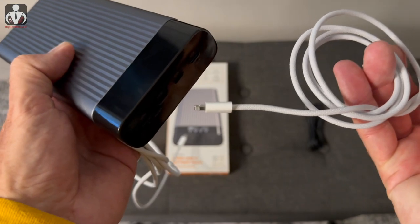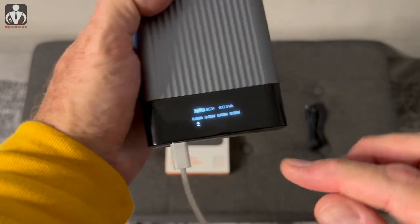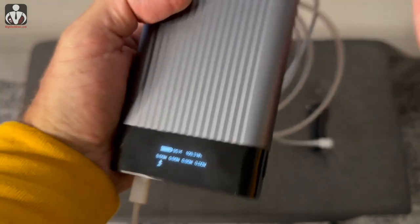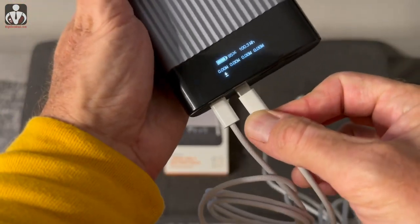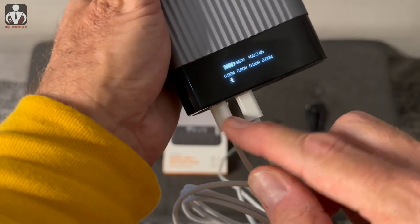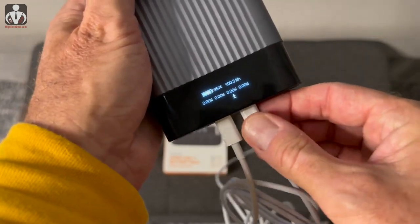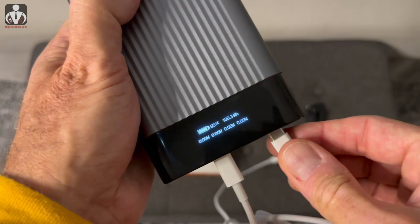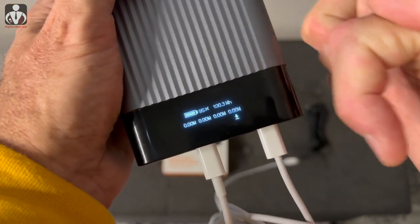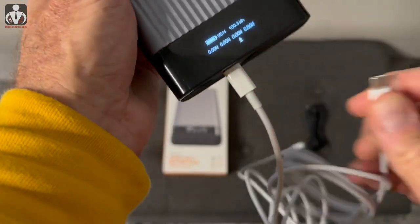One thing I found really interesting: if I plug in a Lightning cable into one of the USB-C ports, it actually shows on the display that the cable is plugged in. This does not happen with a regular USB-C cable — nothing shows up. But it does recognize the Lightning cable. You can also see a little arrow pointing down that shows which port and what direction the power is going.